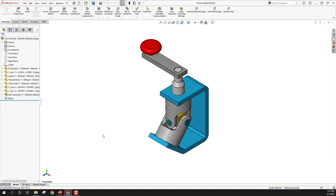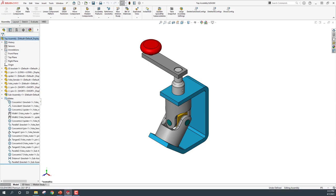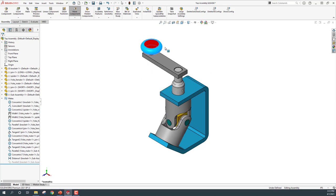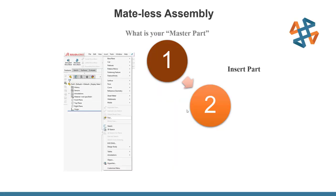Here we have our bracket made with standard mates. Even with something small like this we still have a lot of mates. If I suppress one of these mates I can get motion through the part. Everything is moving but anchored through this bracket. In this particular example I'm going to make sure this bracket is our anchored point. What we can do with that part is insert it into our next part — making an assembly from the top down instead of making individual parts and going up.